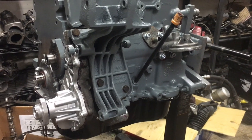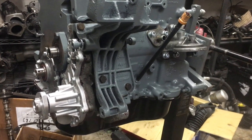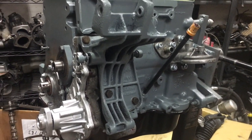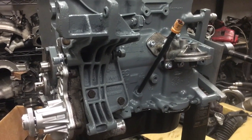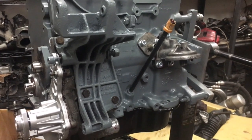Alright guys, so that's going to conclude today's video. Unfortunately we're waiting on a cylinder head - that should be back from the machine shop in a few days. Stay tuned for part two and then we'll get the head on and probably do some timing stuff and start adding more and more layers onto this engine.